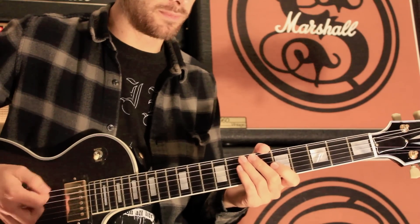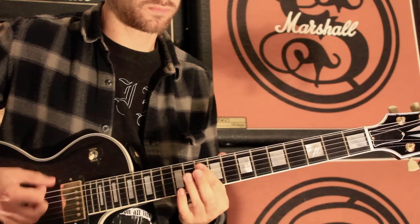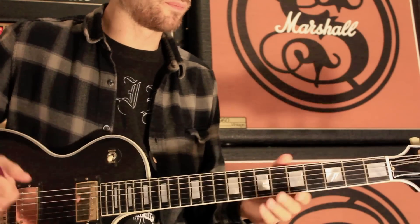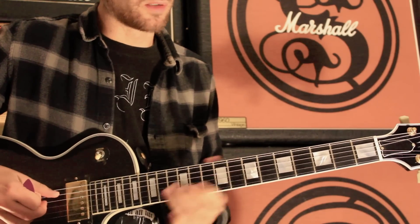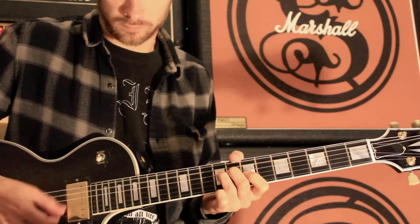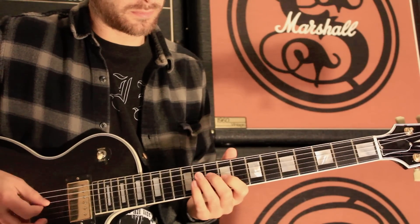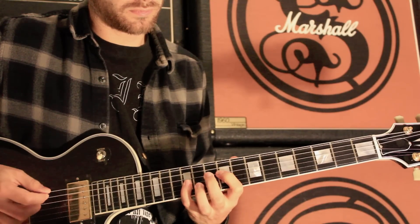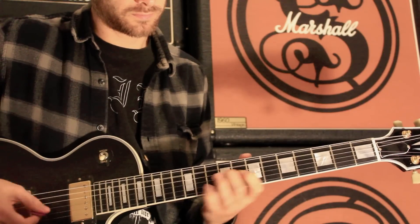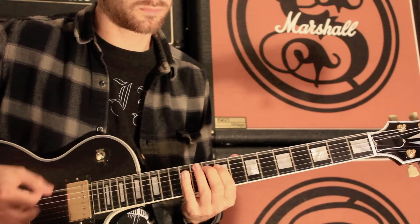Here it is even slower with less gain. The next bit is just down-picking an A power chord. It's the same kind of stuff as the intro riff — you're only playing the A, D, and G strings in that bit.